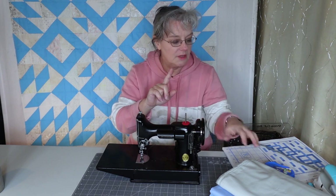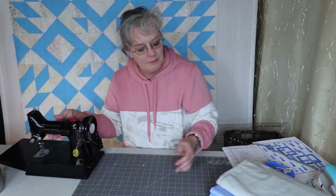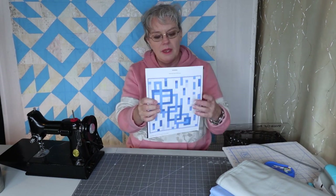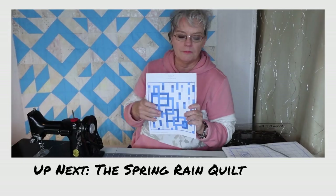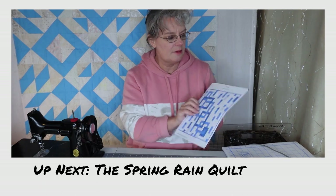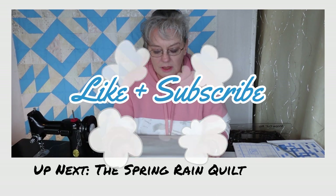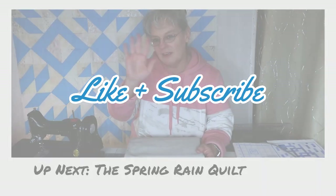Before I forget — I am doing a new quilt, and this one is called Spring Rain. We're going to do another modern one like this one. Spring Rain is coming up and I've got my fabrics already. So I hope you join me for that. Thank you for watching. Bye-bye.